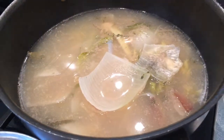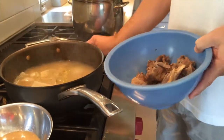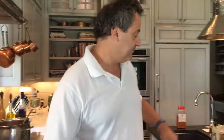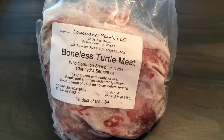All right, now we are finishing the soup. I've made the stock and skimmed it really well so it's a clear stock. I've removed the meat of the turtle from it. I'm going to chop it up and then we'll strain the stock and finish the soup with the roux and the vegetables.